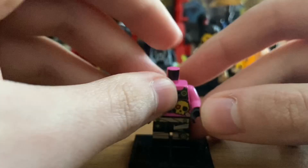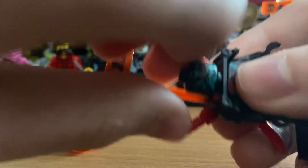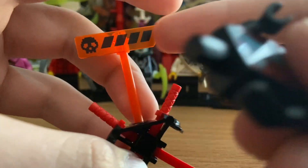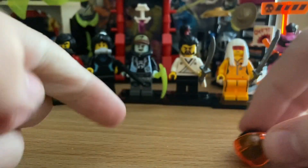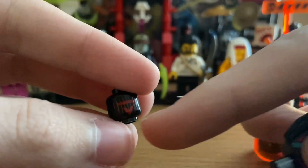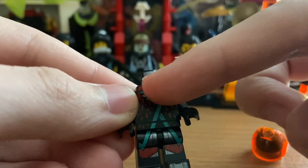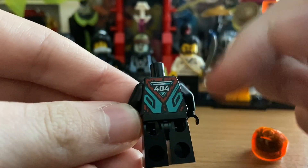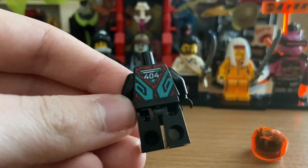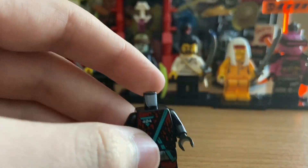Next is Red Visor, whose weapon is a gun. He has the same armor pads as Richie in black, and the same health bar piece but with two red swords. His helmet is a biker helmet with a red visor. His headpiece has the Prime Empire logo on one side and a pixelated angry face on the other. His torso has a robe design with red pixels and a triangle with 404 on it. His back printing also shows the 404 symbol.